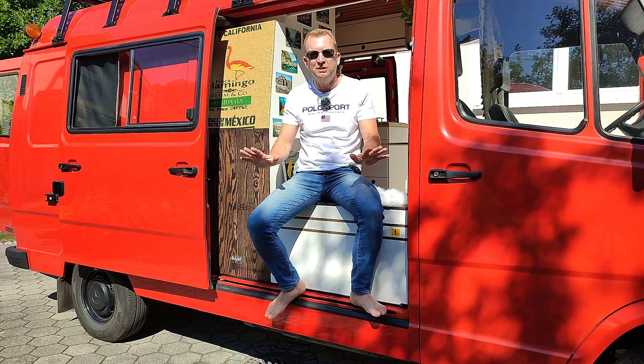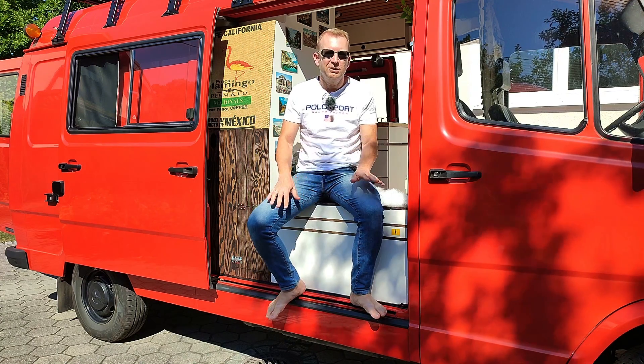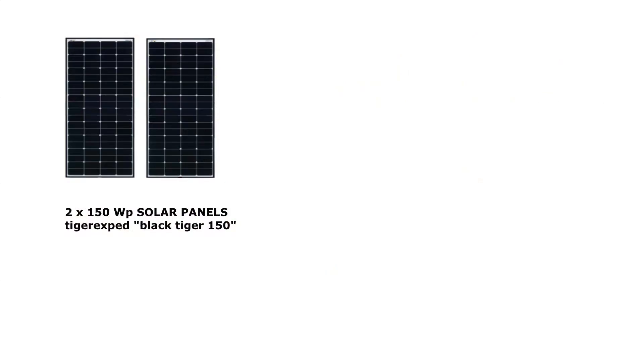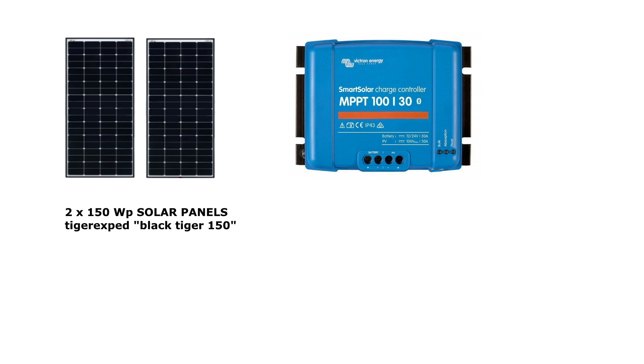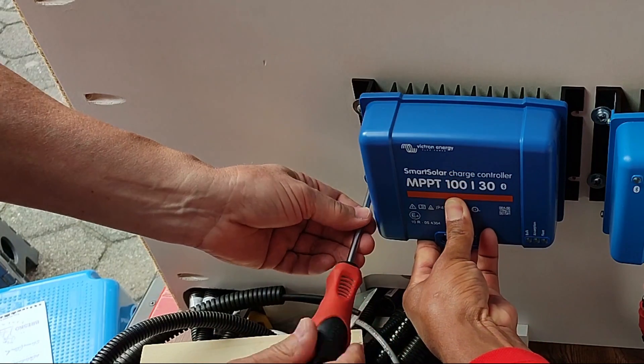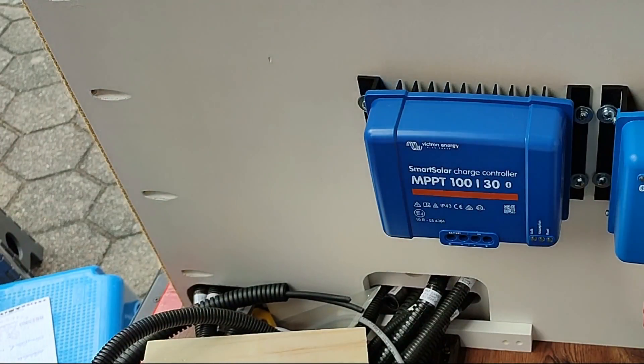Now let's jump into the technical details of how the wiring of my solar system looks. I am not an electrician, so this video is for entertainment only — I would advise you to take my wiring diagram to your trusted electrician and ask for a professional opinion before you start yourself. I have two solar panels with 150 watts each and the Victron 100-30 MPPT solar charge controller. The plus cables from the solar panels go to the Y connector into one combined plus cable — 6mm² — into the PV plus contact of the MPPT. The same is done with the two minus cables, which go to the PV minus contact of the MPPT. Do not connect the MC4 connectors at this stage — only after completing the whole installation process.